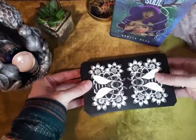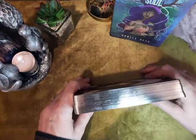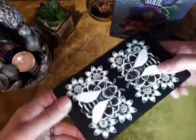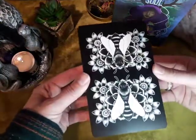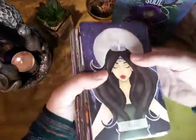I was ecstatic to discover that the cards have metallic edges — I didn't know that when I ordered them, so I'm really, really pleased. The backs are lovely. The cards aren't rose petal finish like the book was.